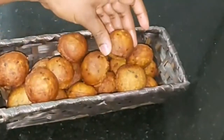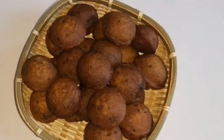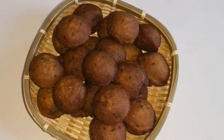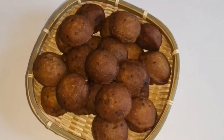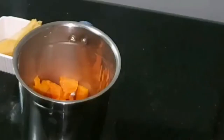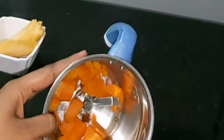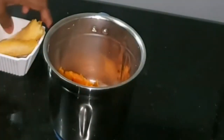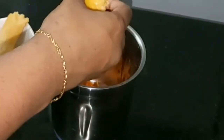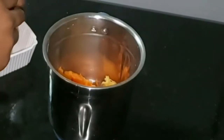We will cook a carrot — I will cook a medium size carrot. This is optional.